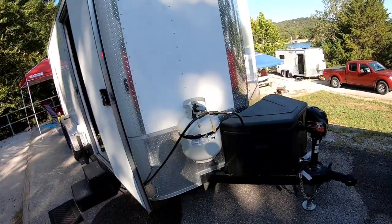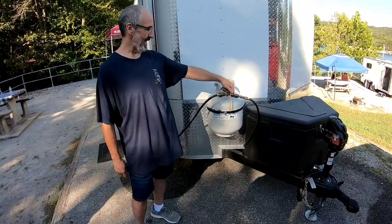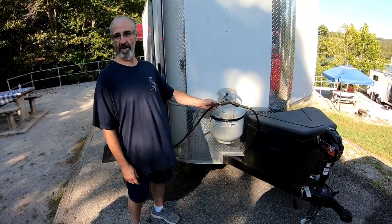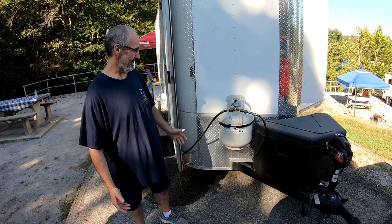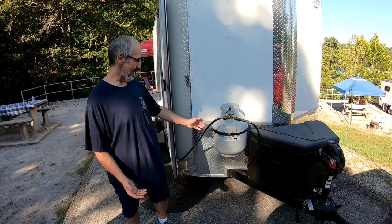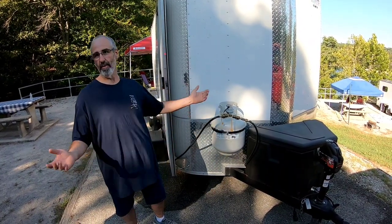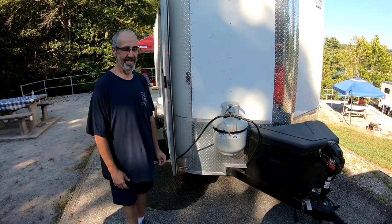I see you've got your propane tank here. We teed it off so we have propane from the inside and for an outside use for the grill. We've got a 20-foot hose so we put it wherever we want. Since that was a shady area, we went back here this time.